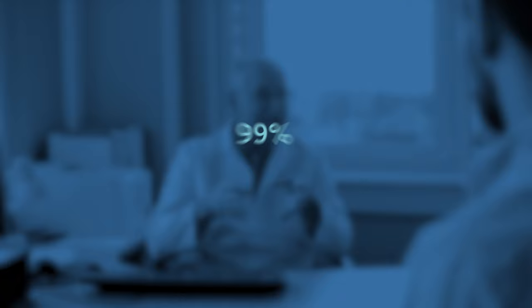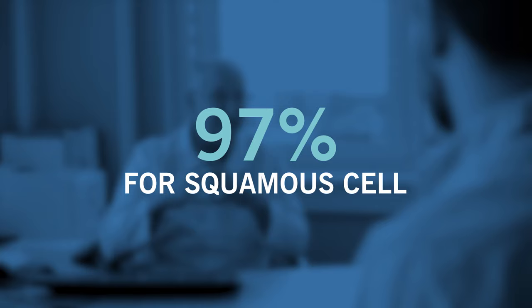The numbers say it works. Mohs surgery has the highest cure rate of all treatments, greater than 99% for basal cell and 97% for squamous cell skin cancers.